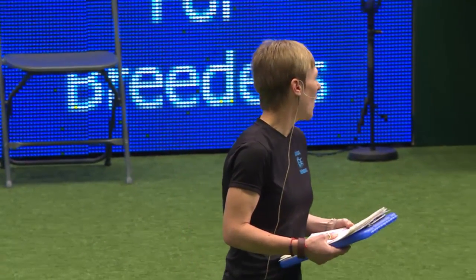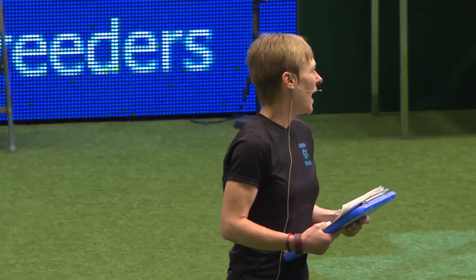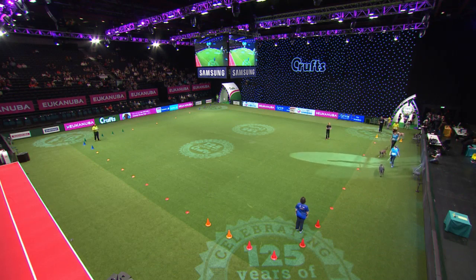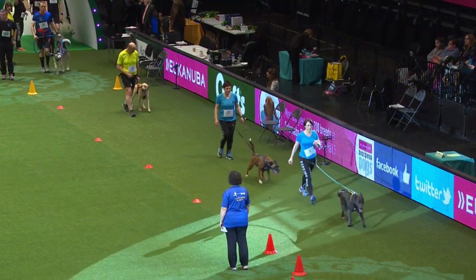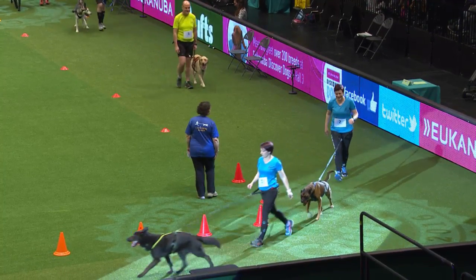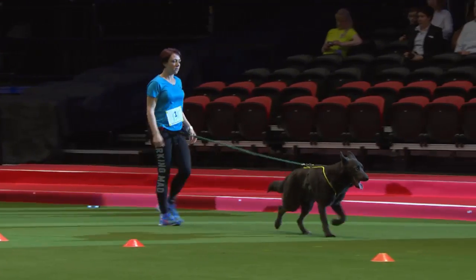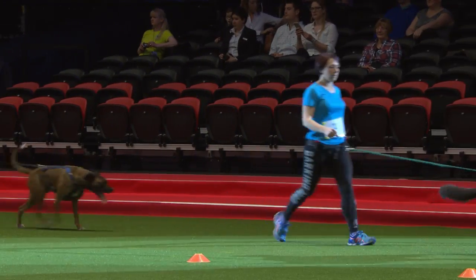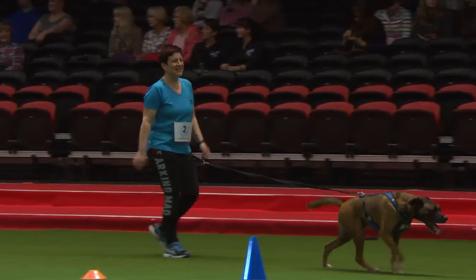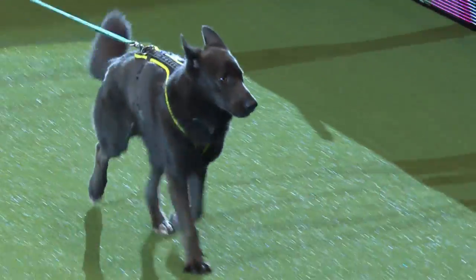Just for our finale here, we've got our canicrossers doing a nice cool-down lap, coming all the way around. The guys are all wearing their t-shirts so you can see which clubs they've all come from, giving you an idea of all the clubs across the country. If you are interested in having a go at the sport, there are lots of local clubs. We've got a very active Facebook page — Canicross Trail Runners. You can come on and ask for your local clubs. We've all got plenty of kit and equipment you can try out — see what suits your dog, give it a go and see if you'll enjoy it.